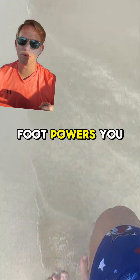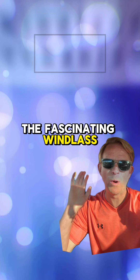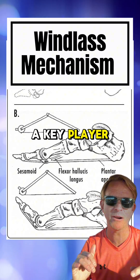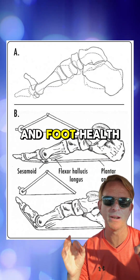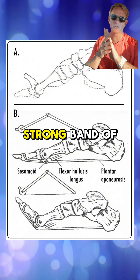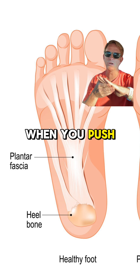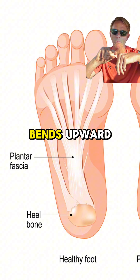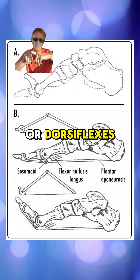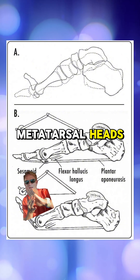Have you ever wondered how your foot powers you forward with every stride? Today we are going to dive into the fascinating windlass mechanism, a key player in running efficiency and foot health. The windlass mechanism is all about the plantar fascia, a strong band of tissue running from your heel to your toes. When you push off while running, your big toe bends upward, or dorsiflexes.